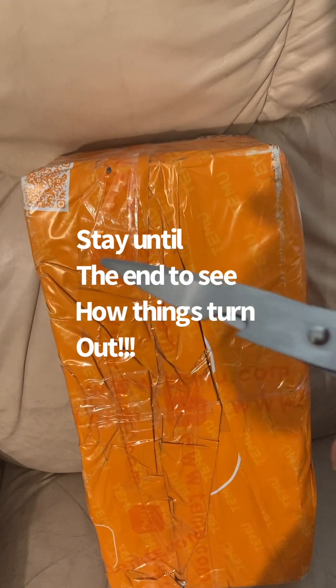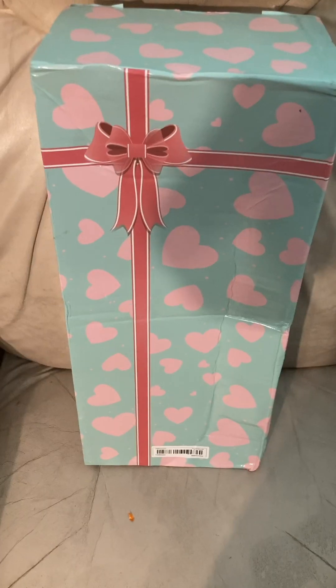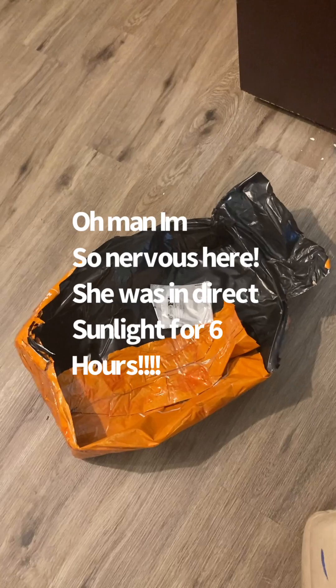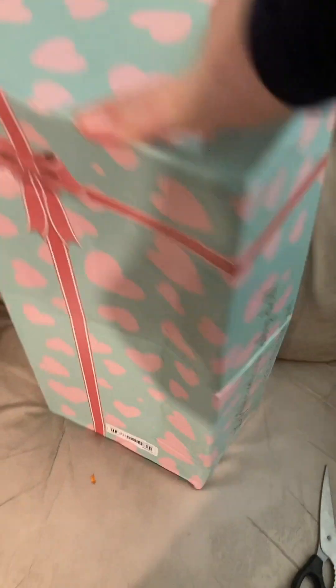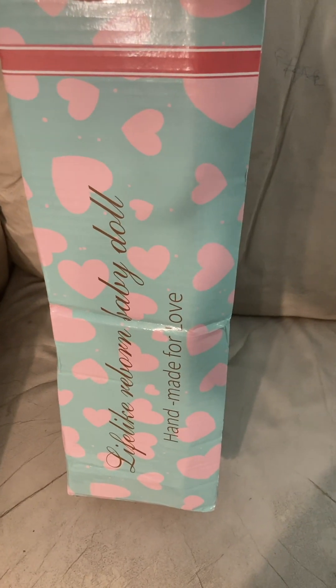I'm just concerned that it having been left out in the sun for so many hours may have damaged it, because they're not meant to be left in extreme heat and it's almost 100 degrees outside. Okay, it's been unwrapped — lifelike reborn baby doll.